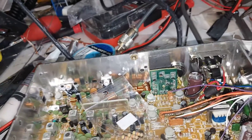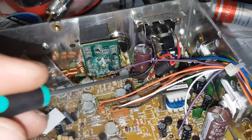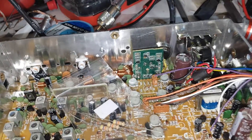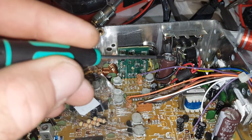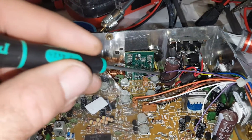A lot of times these technicians go out there and upgrade the capacitors in the back. Upgrading is good, but there is a 1000uF capacitor on the bottom. When you lay out a schematic, you have to know what range you can put in there. You have to be very careful because of the ripples between components.